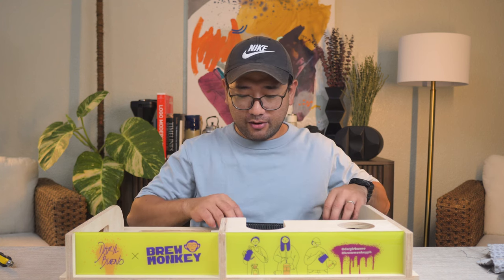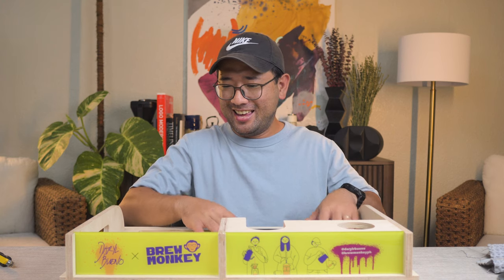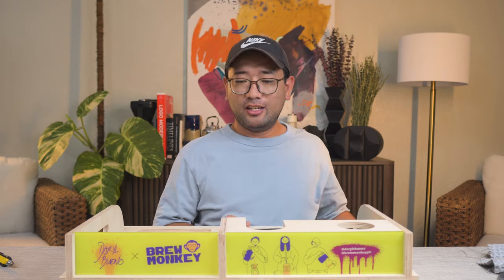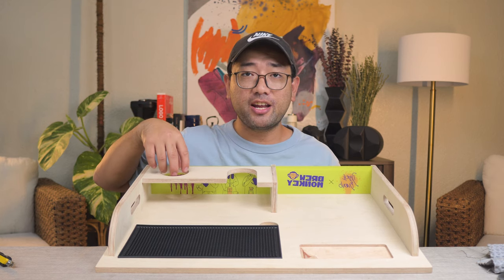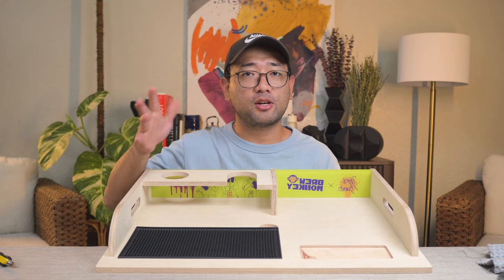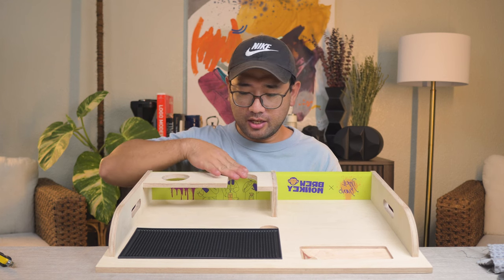I have been developing this product for quite a few months now and this is the very first production. So what is it exactly? It's actually a brew caddy. This hole is for your grinder — I measured it for the Comandante because the Comandante has the largest diameter.